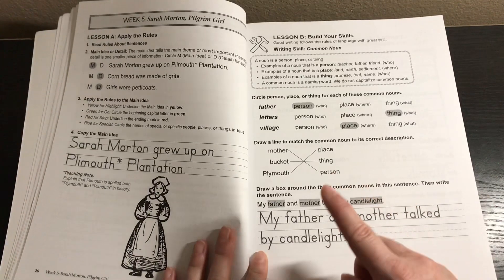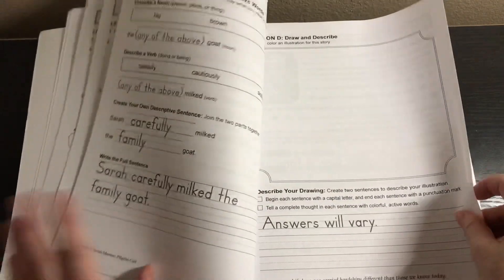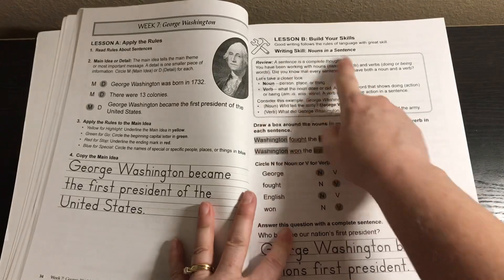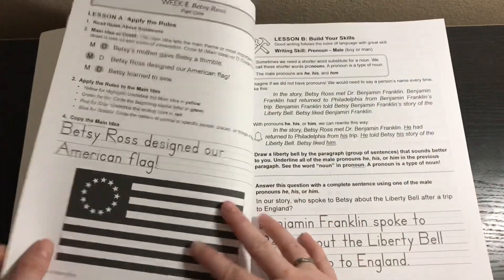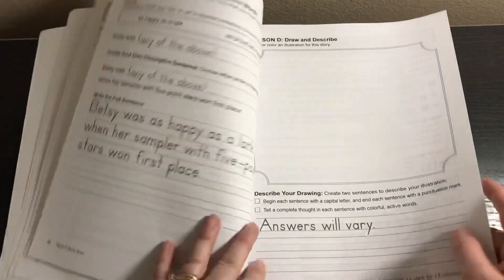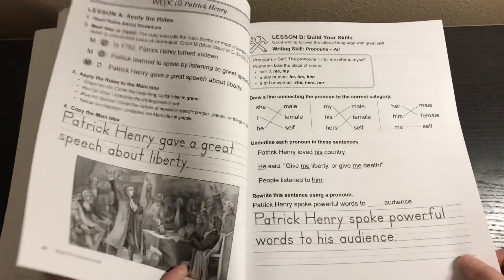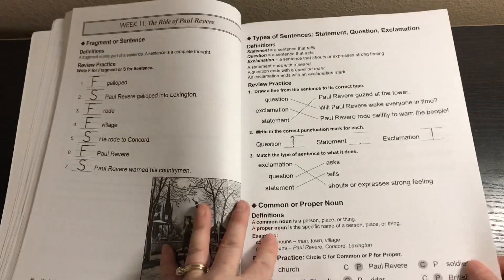By week five we're talking about common nouns, but the A, B, C, D format stays the same — reviewing sentences and fragments, now with nouns in a sentence. On lesson B of each week it seems pretty clear that some new writing skill is introduced. Here we have male and female pronouns as the writing skill, and now students are writing two sentences instead of just one.